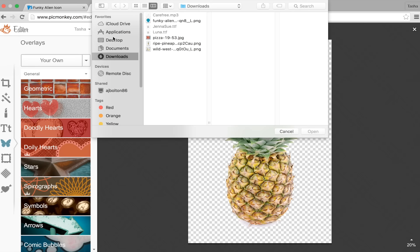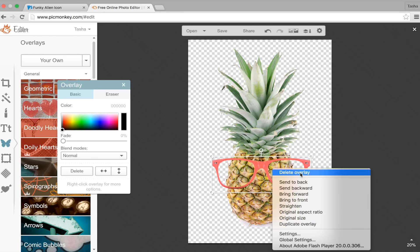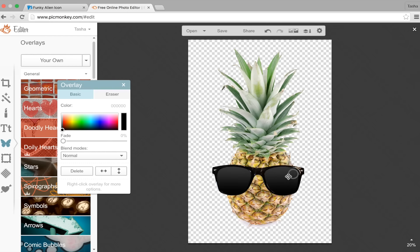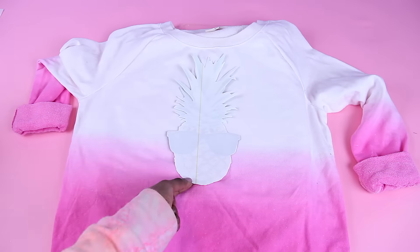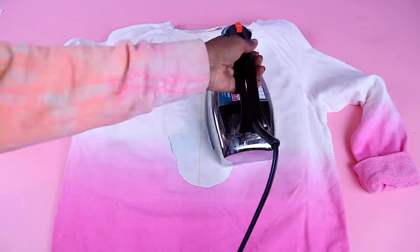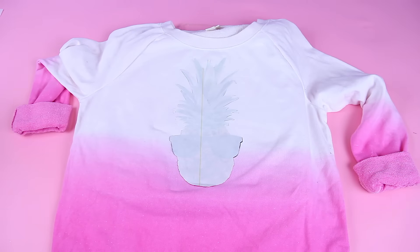For my next DIY sweatshirt, I wanted to do the sunglasses pineapple thing. I've seen it in a few stores and I thought I could totally recreate it myself. Just make sure that the sunglasses are in a PNG format — that way it will be transparent over your pineapple. Once I had my pineapple looking the way I wanted it to be, I printed it out, cut it out, and then ironed it on my sweatshirt.